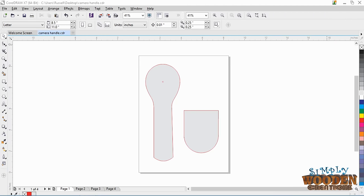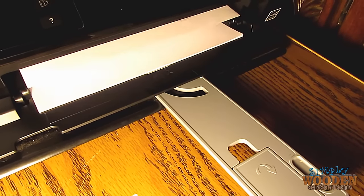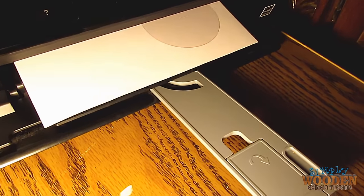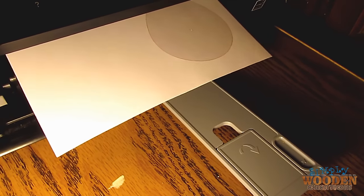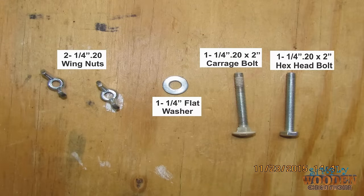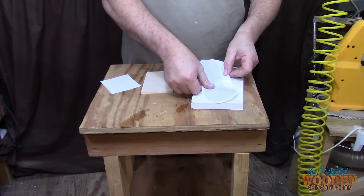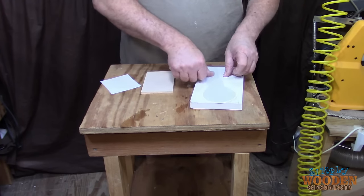I started by creating the pattern in CorelDRAW and then printed it on an 8.5x11 white sheet of paper. This is the wood I needed for the project — it came out of my scrap bin, but I measured each piece to make sure it would fit the need. This is the hardware you will also need. After using some spray glue, I attached the patterns to two pieces of the wood I'm going to use.